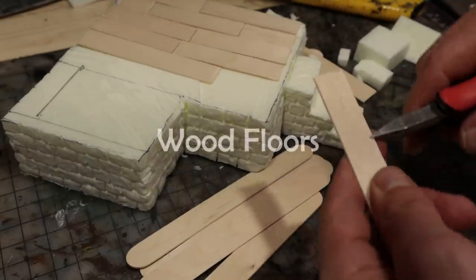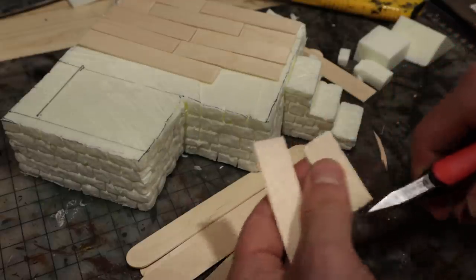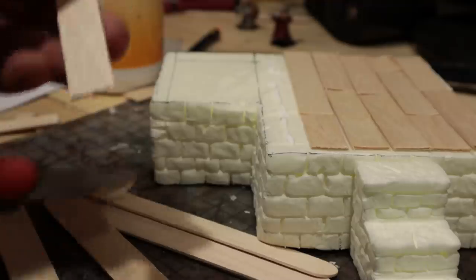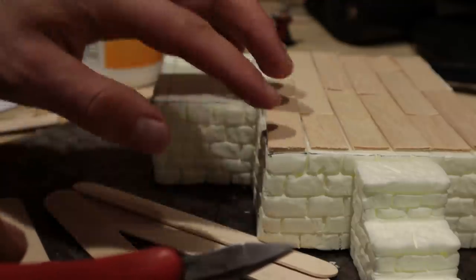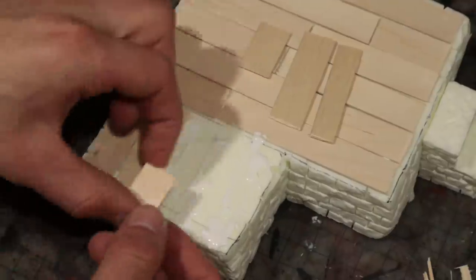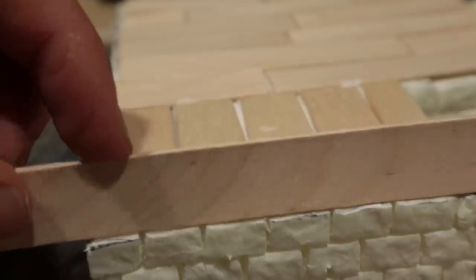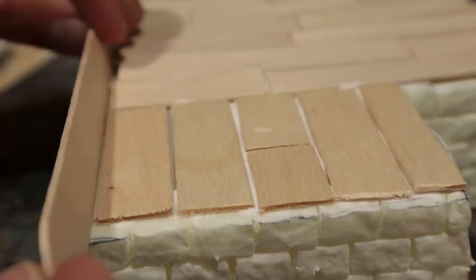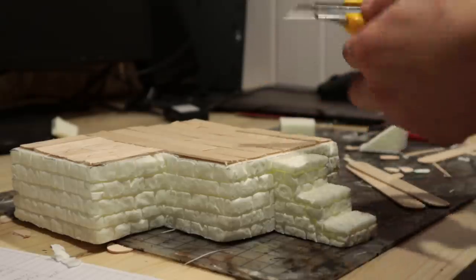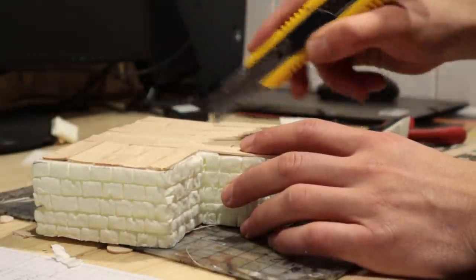Then the floors are made from craft sticks. I was lazy — well, efficient — and didn't even split these into thinner planks. These are oddly thick planks and very quick to glue on. When gluing the planks in, I made sure to leave room for the plank walls. I textured the wood by cutting in some deep visible grooves.